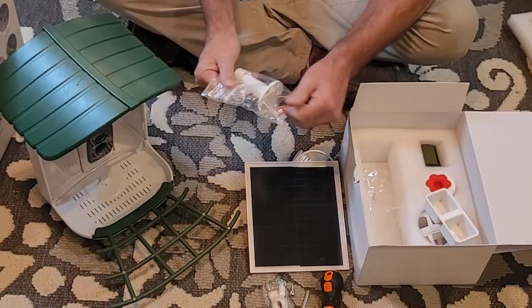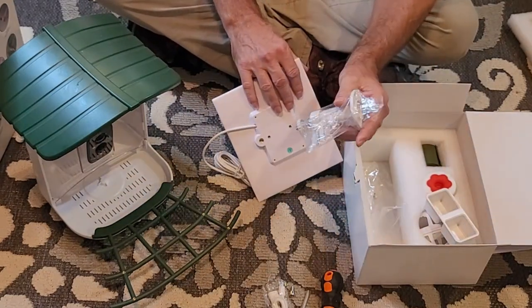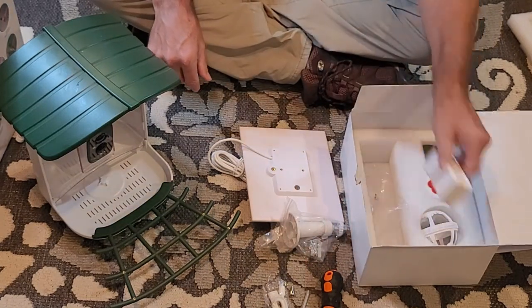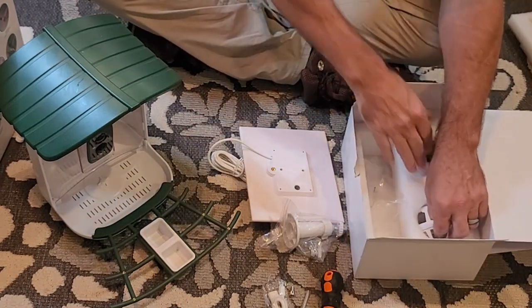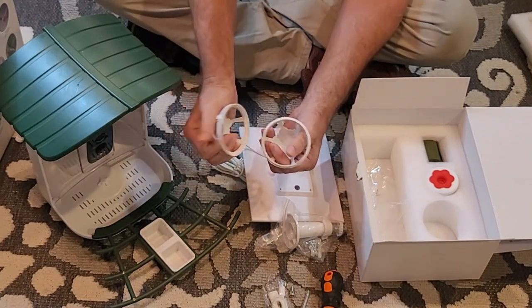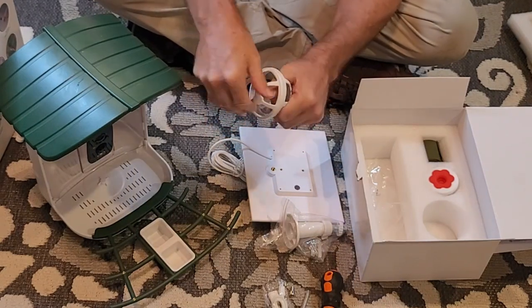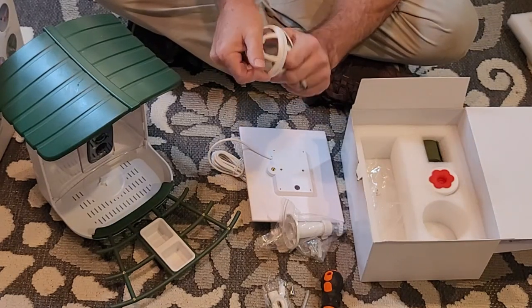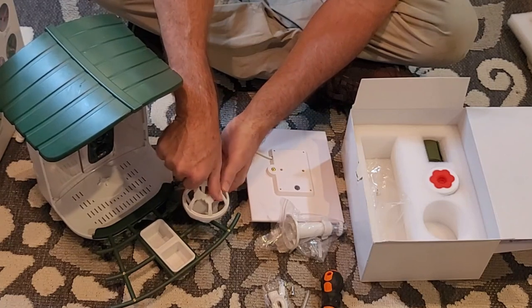This space here is going to be for the solar panel, and we'll show you how this mounts in a future video. You also have these accessories — there are bowls you can put water in, and you can put a suet ball in this holder here. I'm sure this comes apart so you can put the ball in there, and it screws back on.